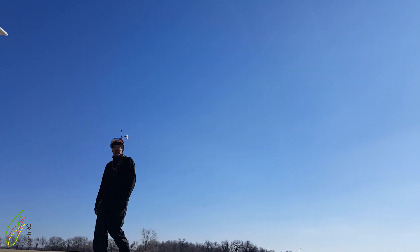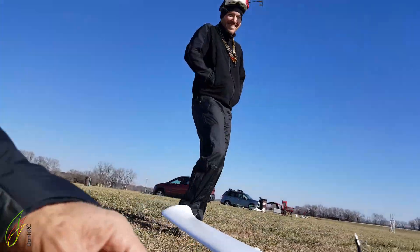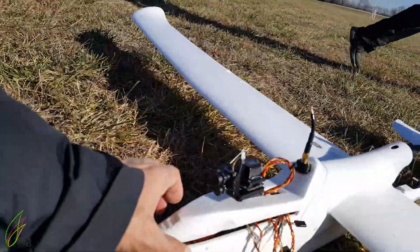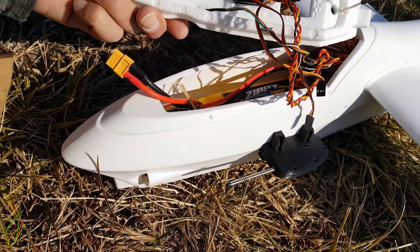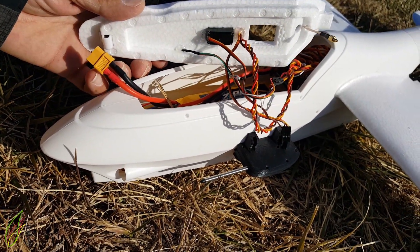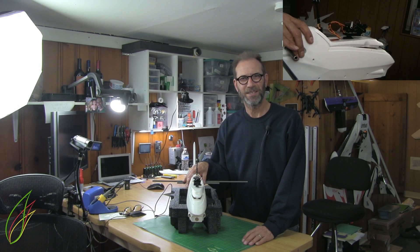It flew really well — it was gliding well. What must have happened is that the canopy came off. We're back in the RC workshop for some post-incident analysis and I think we can clearly see what happened.